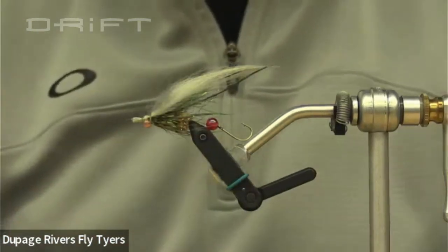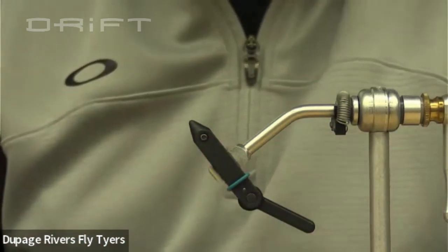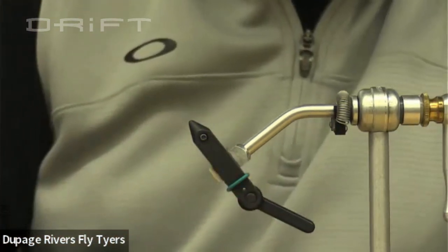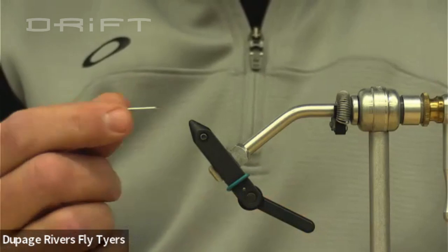In tying this fly I look at it as kind of two parts — hardware and software, if you will. We do the hardware first, and the hardware is going to be the weight, the cotter pin, and the wire pretty much.